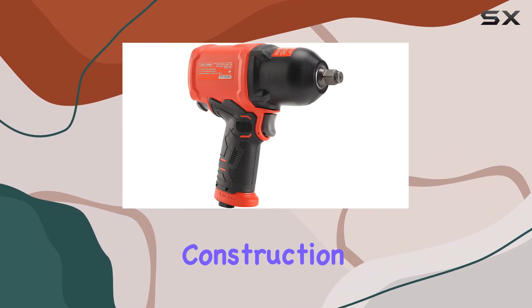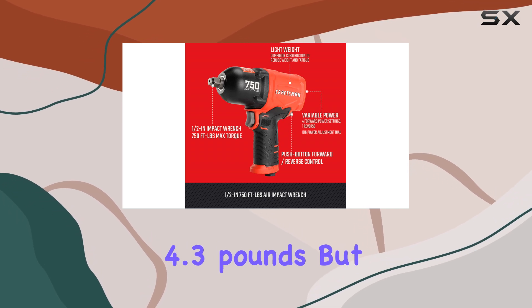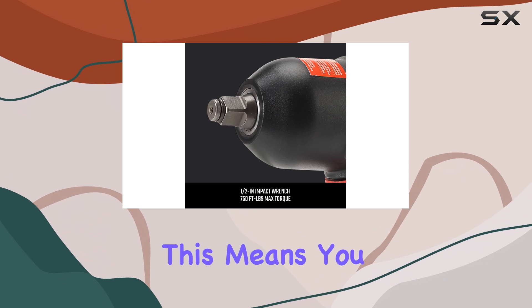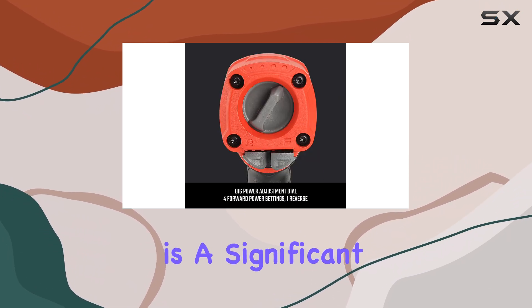The first thing that stands out about this impact wrench is its composite construction, which not only reduces the weight of the tool to just 4.3 pounds but also minimizes fatigue during extended use. This means you can work longer without feeling drained, which is a significant advantage when tackling big projects.